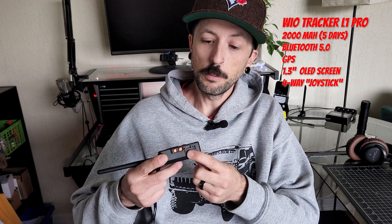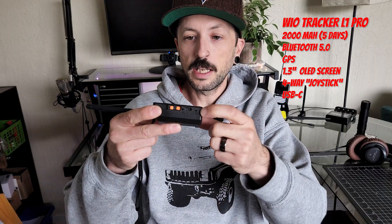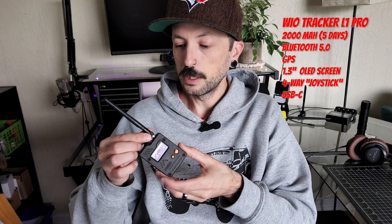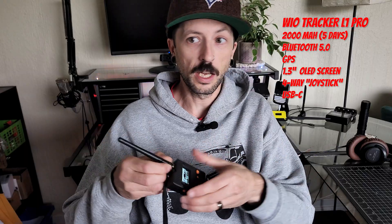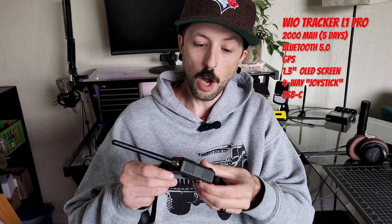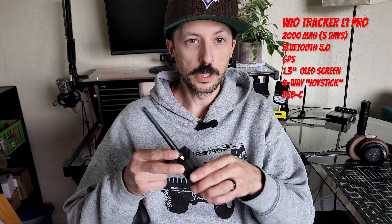It has USB-C input and will also take a solar panel directly into it, with a couple of little indicators for when it's charging. I really like the fact that you can change the antenna on this — so if you have a higher-gain antenna and want a mag mount or something like that inside, there are options. Both devices also have buzzers, so you can set up alerts and all that kind of stuff.